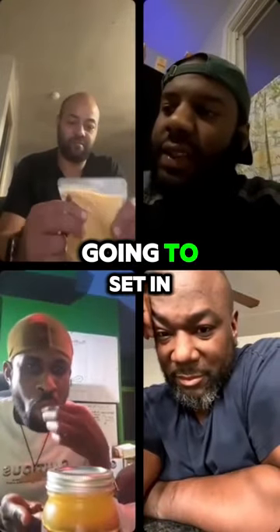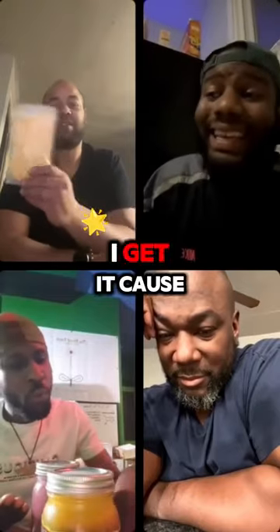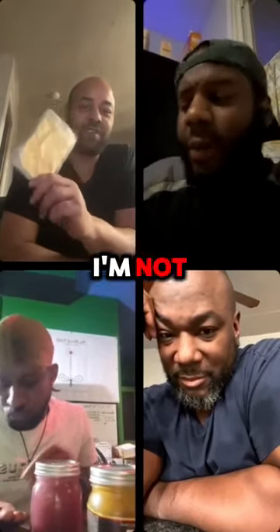Fermentation is going to set in. So I'm not one that's pro-flavored sea moss. I get it because it helps people to get into it, but I don't know.